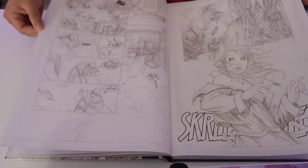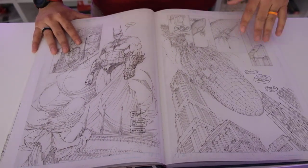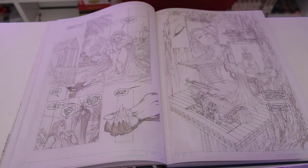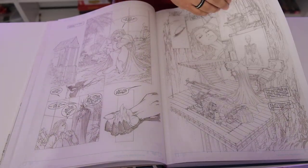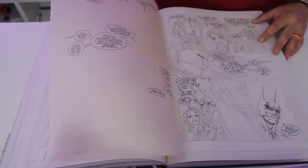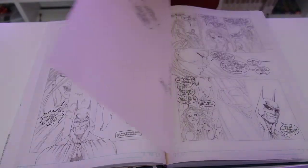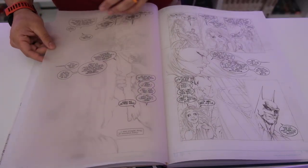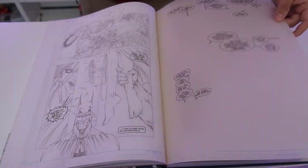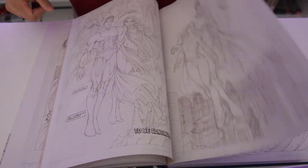Look at this Batman — I'm telling you, it's almost Jim Lee level. Batman at half mask, the cape draped over — I really like how he draws the bat cape, very vampiristic. There's also a sheer page used whenever Supergirl is speaking in Kryptonian with the English translation showing through underneath. That's really creative — I dig that a lot.